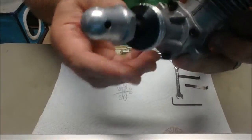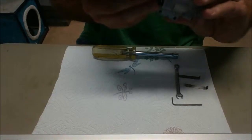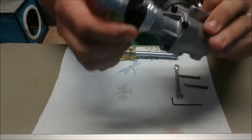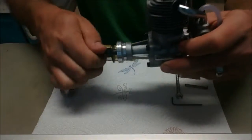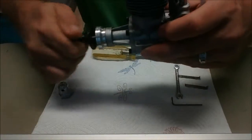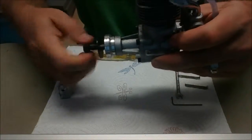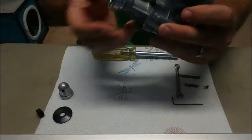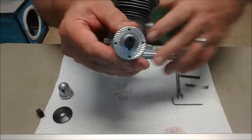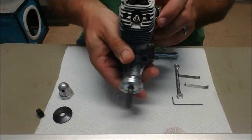But the other thing you can do is — these are locked in place with a Woodruff key. The Woodruff key is at the bottom of top dead center, opposite the top of the crank. So that's also another indication — the Woodruff key is right here and I'm on top dead center now.